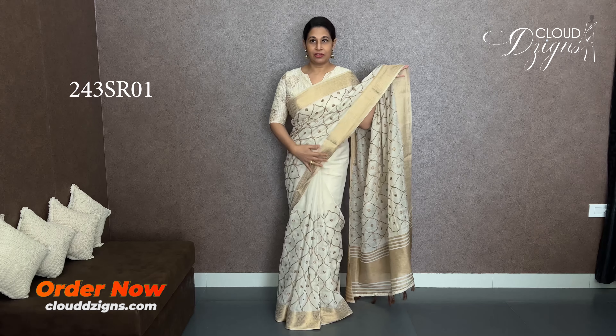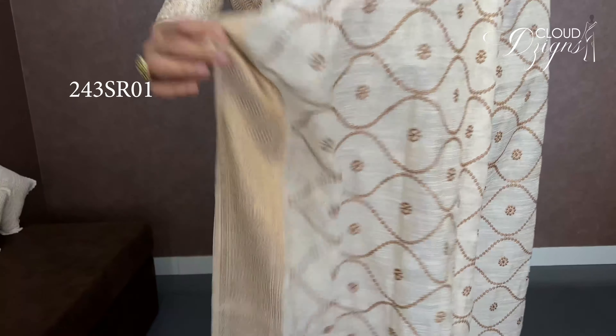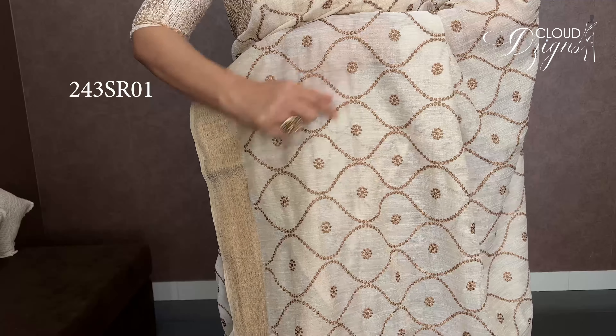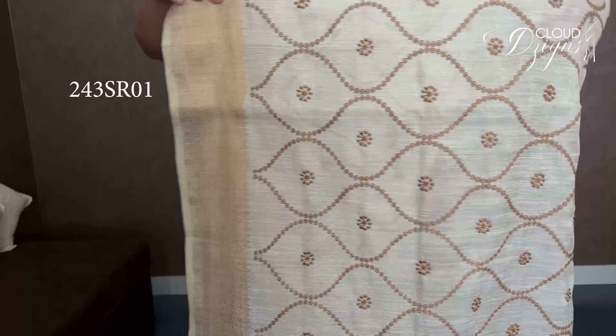You can work on the top with various design options. You can do it as abstract, as a print, as an antique garden drawing, as a motif design, as a dot pattern, or with highlights. You can do floral motifs as well.